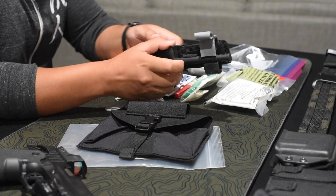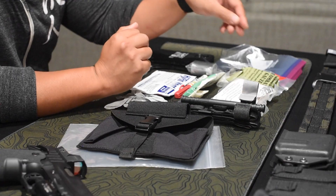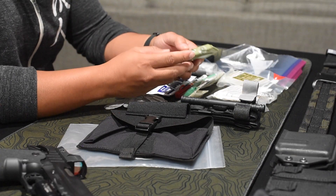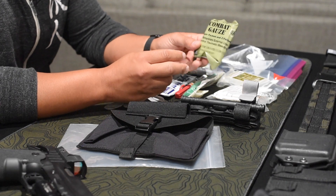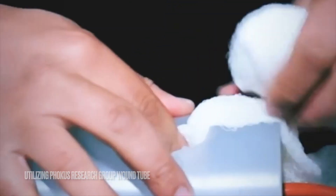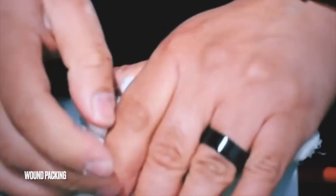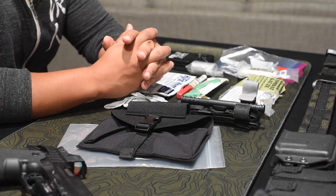We have rolled gauze, combat gauze, a compression bandage, and a North American Rescue Gen 7 CAT tourniquet. In any of my kit, you're always going to see tools to stop the bleed. The Gen 7 CAT tourniquet is already staged and ready to go. You're also going to see some sort of hemostatic agent — combat gauze, regular rolled gauze, and a compression bandage.